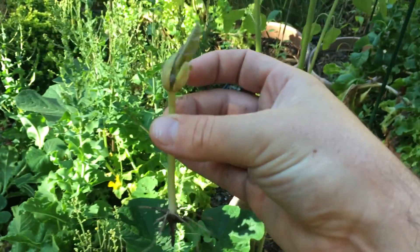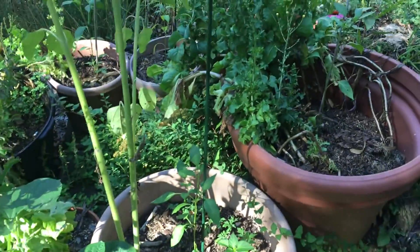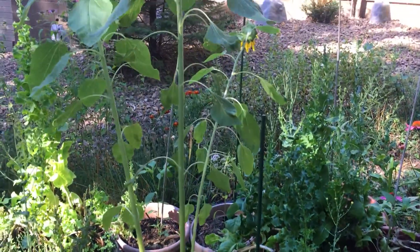They grow so vigorously — they'll vine upwards and climb just about anything.